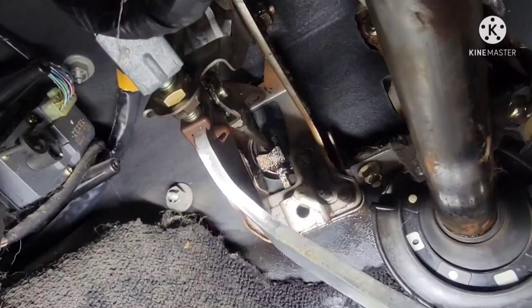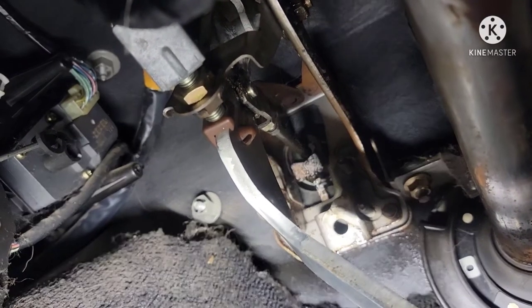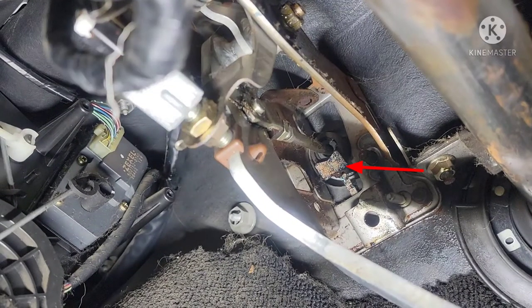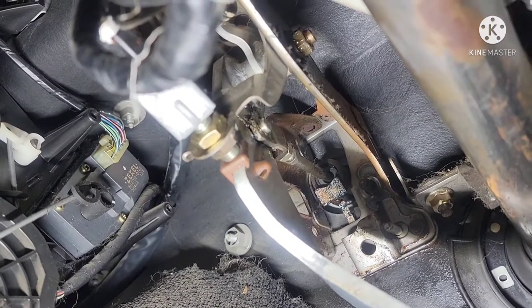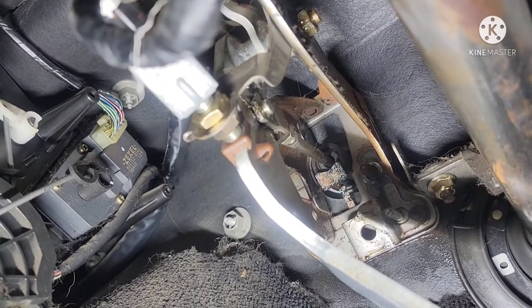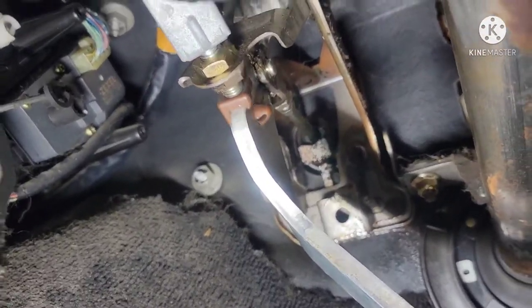We're back underneath the dash. There's the clutch, the rod, and the master clutch cylinder right there. That little plate — I just found out its purpose is to hold that rod up so it will line up to the hole of the master cylinder. That's the only purpose of that plate; it doesn't hold the master cylinder or do anything else. It just holds that rod up, and while you're holding it up it will line up and you push the clutch master cylinder in.